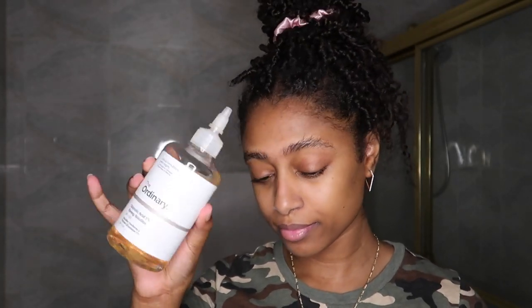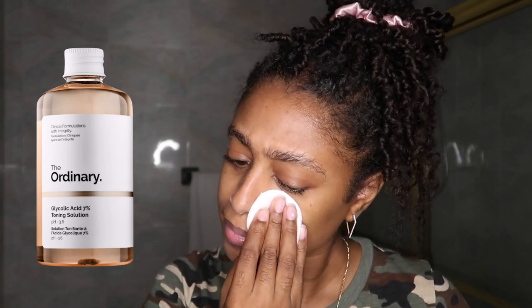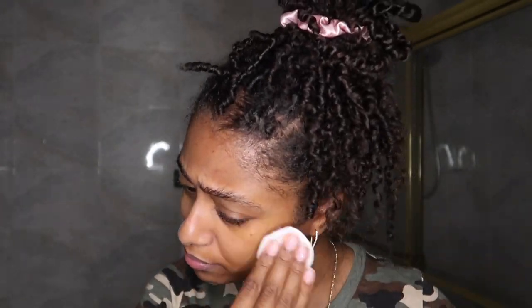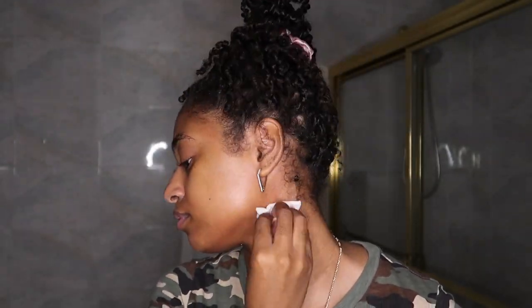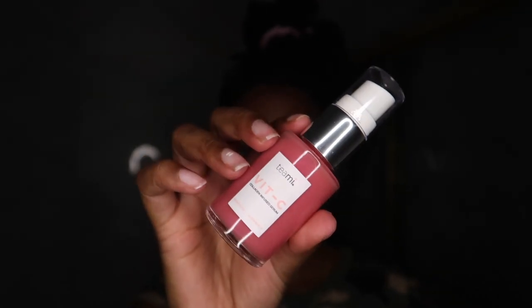Next we're gonna follow up with a toner. The toner I'm using is by The Ordinary, and it helps tone the skin on your face along with removing any leftover dirt lingering after cleansing. Now if you have sensitive skin, I wouldn't recommend this toner in particular because it will sting a little, especially after shaving. But I don't really have sensitive skin, so the burning doesn't bother me — if it gets a little intense I just fan my face for a few seconds.